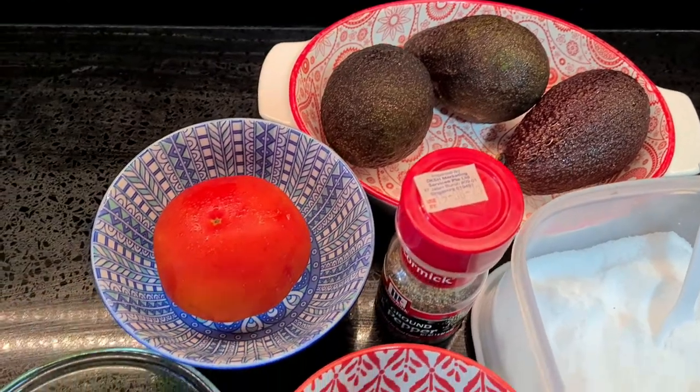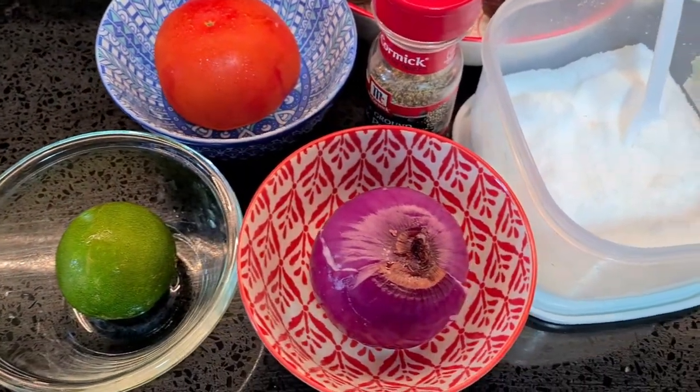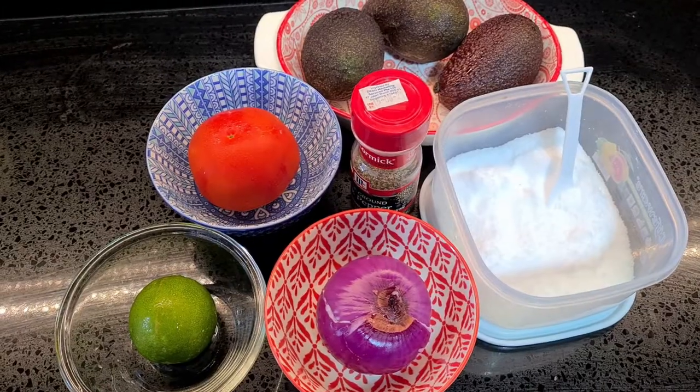So for this recipe I'm gonna have three avocados, one medium tomato, one medium red onion, one lime, some salt and pepper.